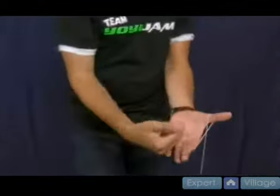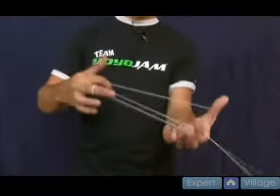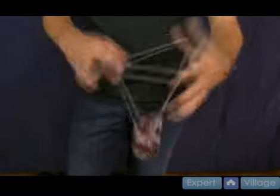Let me show you with the yo-yo spinning. Get the yo-yo spinning, get a really strong breakaway. It comes around — I come underneath and grab this string. I pull it up like so and I swing the yo-yo. This might take a little practice, but you swing it and shoot it into the middle of the string like so.